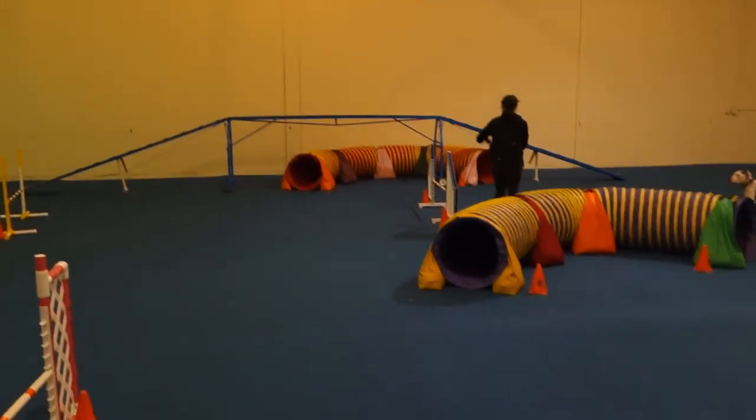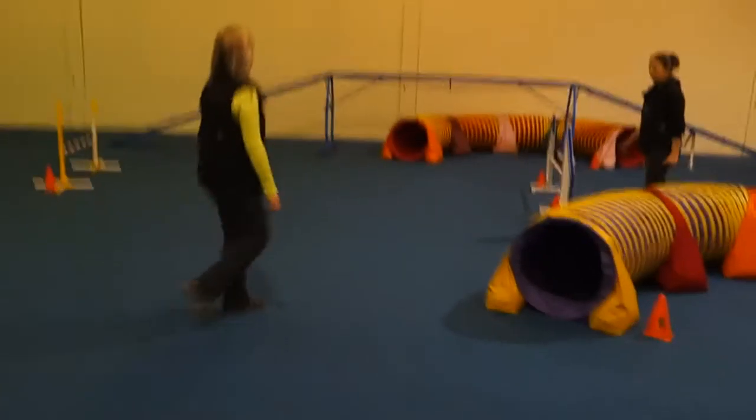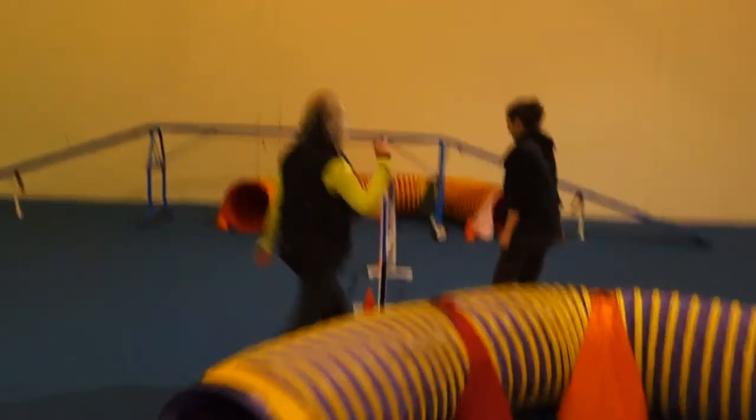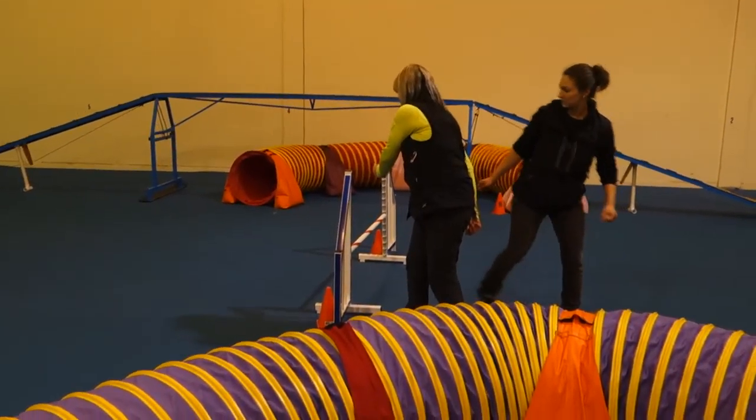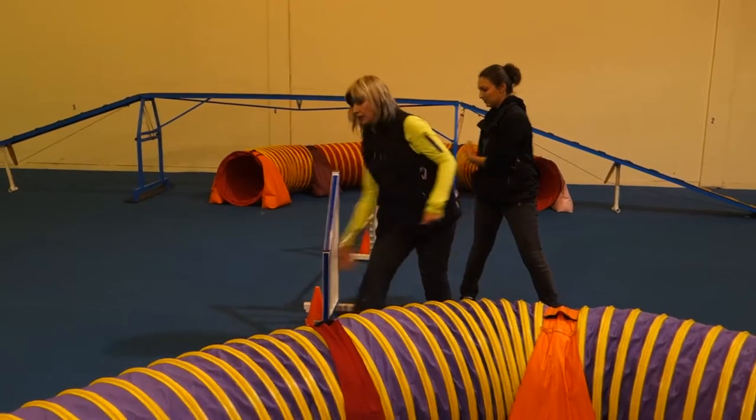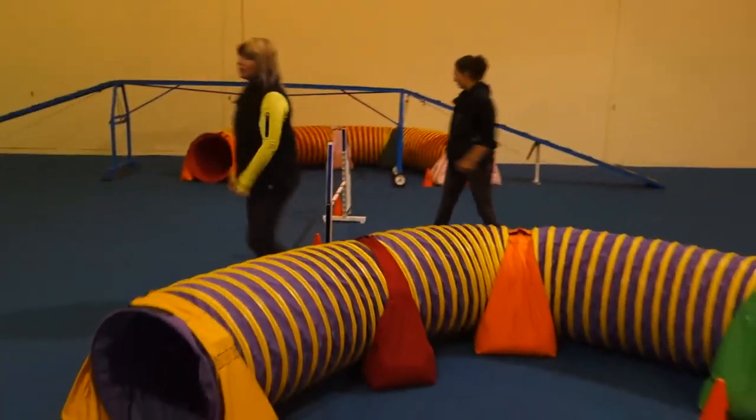Your dog goes into the tunnel on your right, and they're coming out of the right. That's the goal. So a circuit would be like this — jump. Thank you. That's what I'm here for.